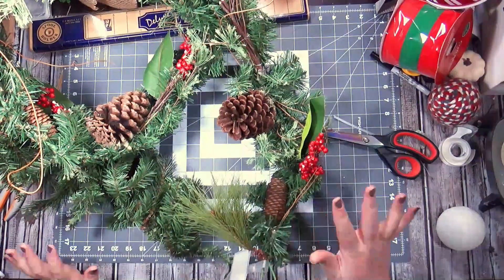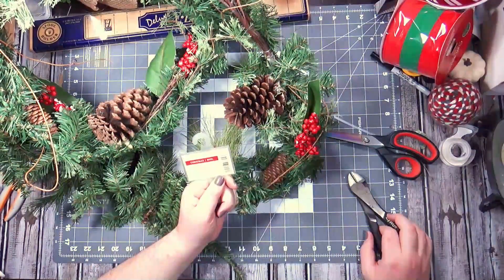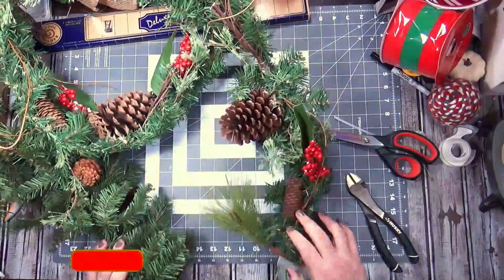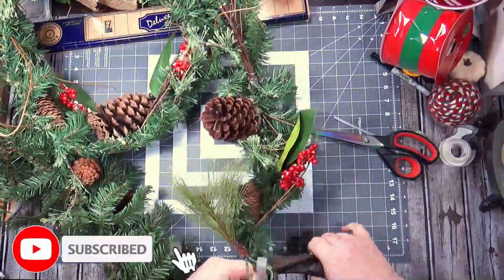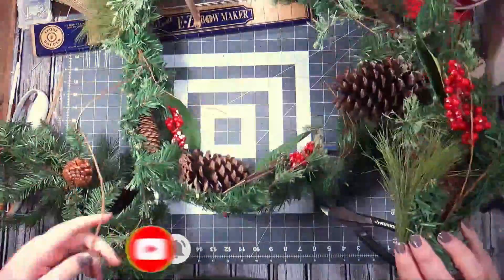Hi everybody, welcome back to my channel! Today I am making a garland as part of my secret Christmas project. This first garland was forty dollars from Michael's — do I need to explain why that's ridiculous? No. I got it in a grab bag.